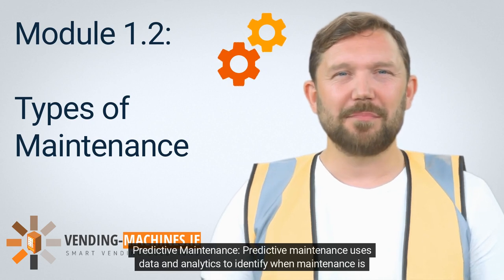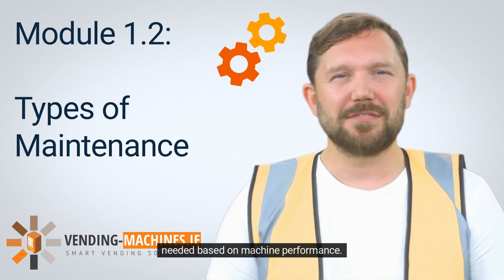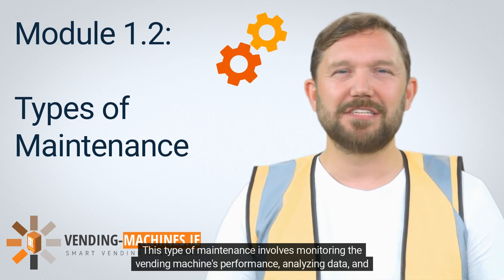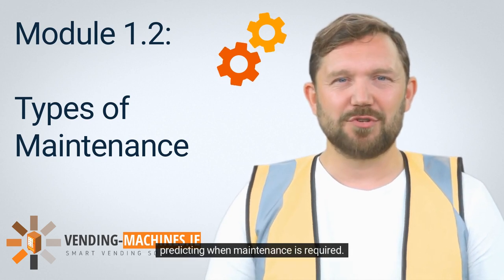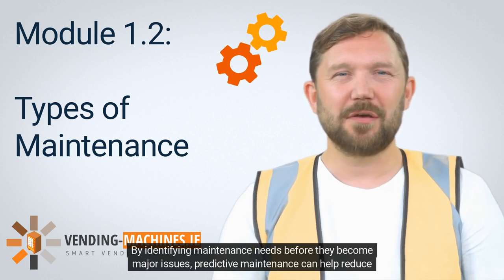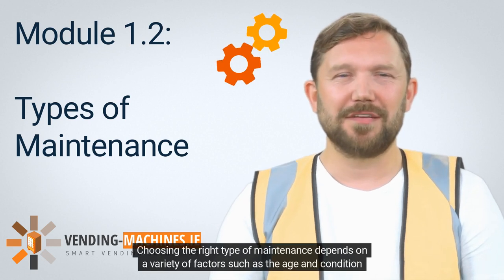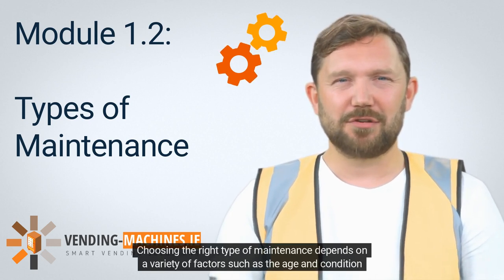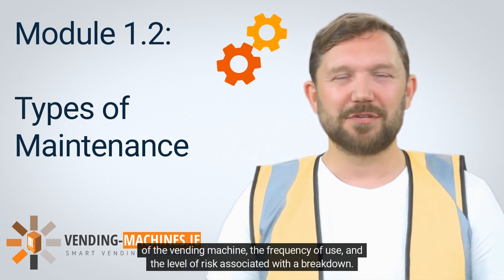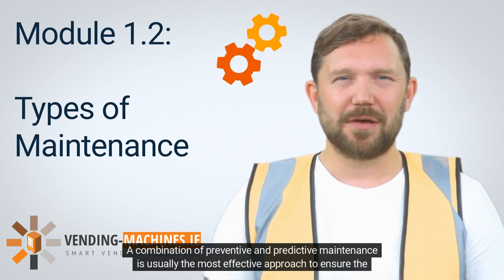Predictive maintenance uses data and analytics to identify when maintenance is needed based on machine performance. This type involves monitoring the vending machine's performance, analyzing data, and predicting when maintenance is required. By identifying maintenance needs before they become major issues, predictive maintenance can help reduce downtime and repair costs. Choosing the right type of maintenance depends on factors such as the age and condition of the vending machine, frequency of use, and the level of risk associated with a breakdown.